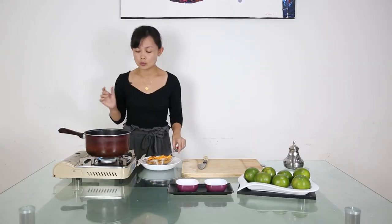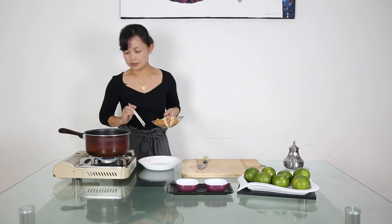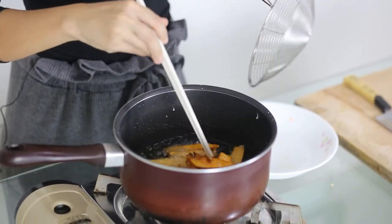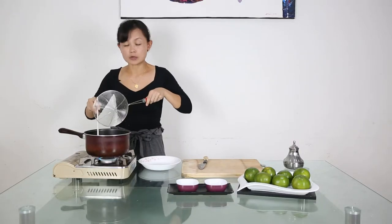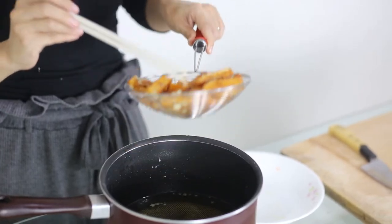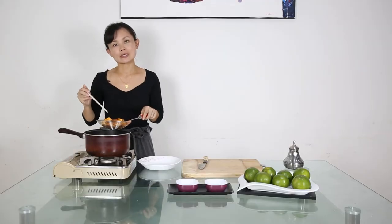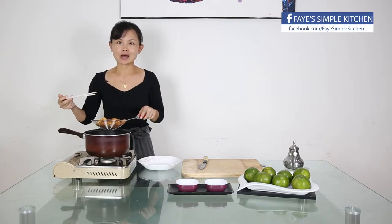After we cook the potato, we turn up the fire to high and then pour the potato back in again. Fry for about 30 seconds. This last step is to make it crispy and golden — the first fry is just to cook the potato through.